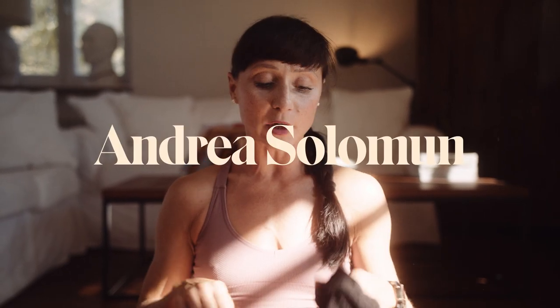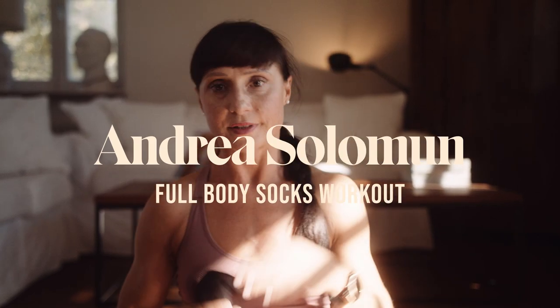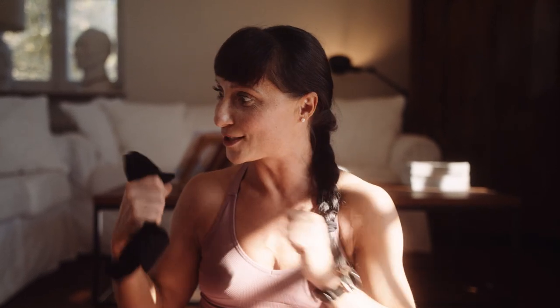Hello there! Welcome back to my channel. We're about to do a socks-based workout. You will be needing socks, of course, and your body and goodwill, because you're gonna be working out — really going hard on your hamstrings, your glutes, your core, and lots of things. But you're gonna be able to do it because it's good for you and for your health. So let's go and do it!